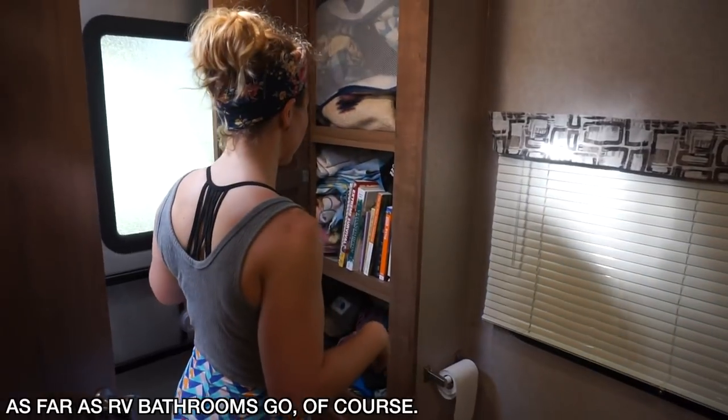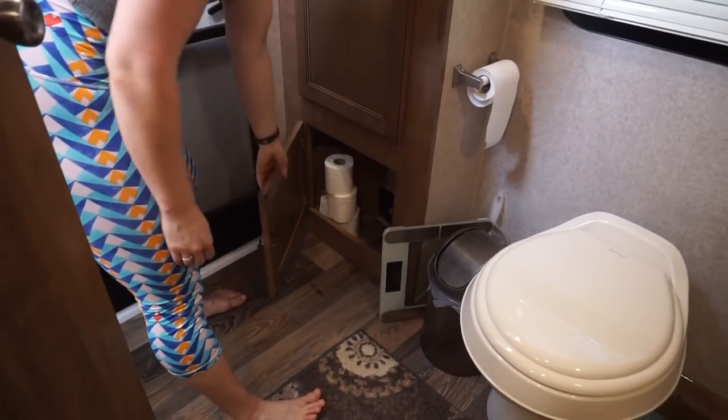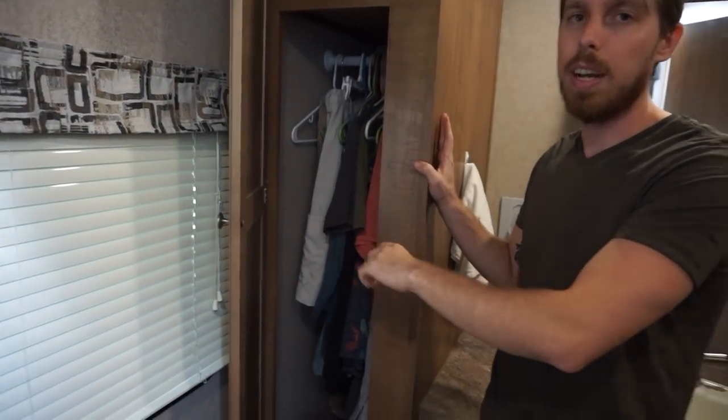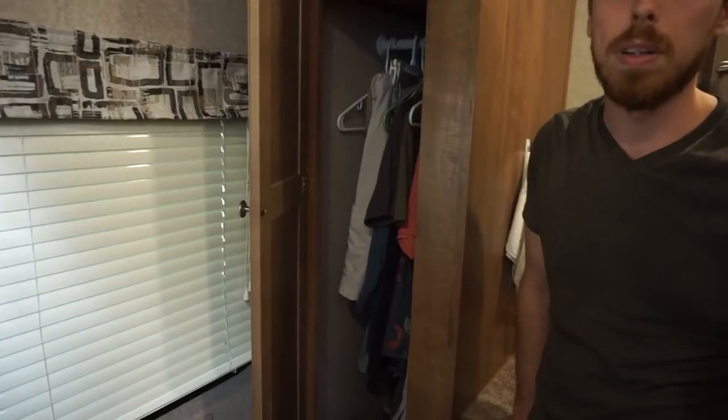Our bathroom — quite spacious, which I do like, and there's extra storage in here so we've got our books, dirty clothes, towels. A little more storage where we keep our toilet paper and tank cleaning stuff. Matt's got another closet — oh another one! I have one little section plus this and that is it. That's a good size closet. Something with RVers — I actually want shelves, so I'm going to put shelves in here pretty soon and fold all my clothes. You actually fit a lot more with shelves over just hanging.